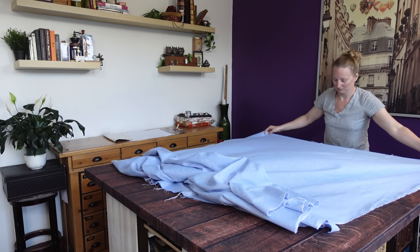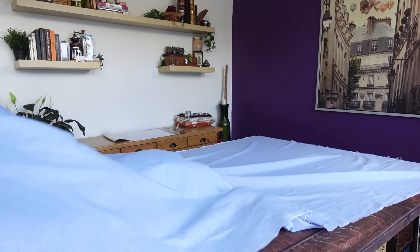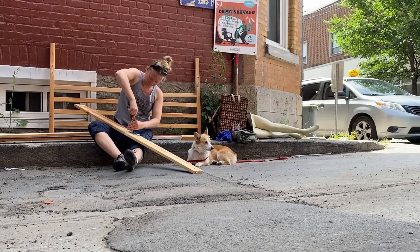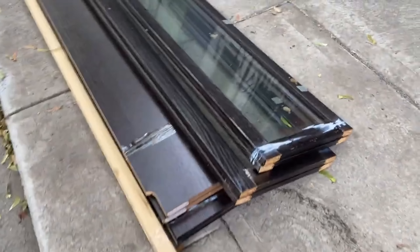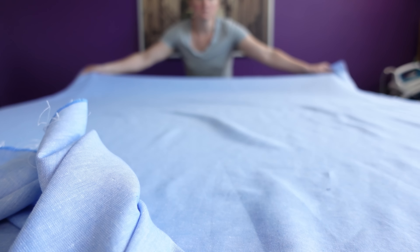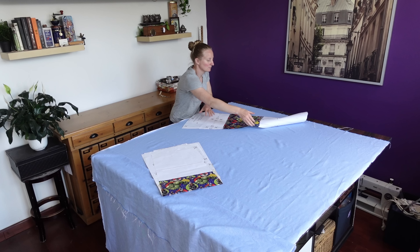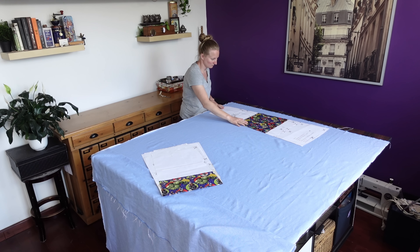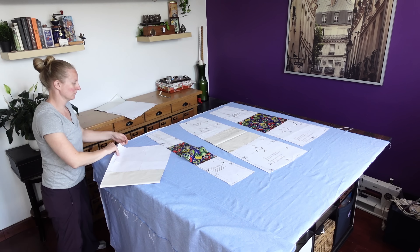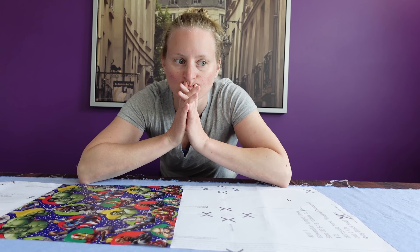Once it was all pressed flat, I spread it back out — and you can see it was basically the exact same width as my table, which I made from scratch last year using almost exclusively junk I pulled off the street. I started laying the pattern pieces out on the fabric and wondered if I should fold the fabric in half to cut both layers at once and be a bit more efficient with my fabric layout.